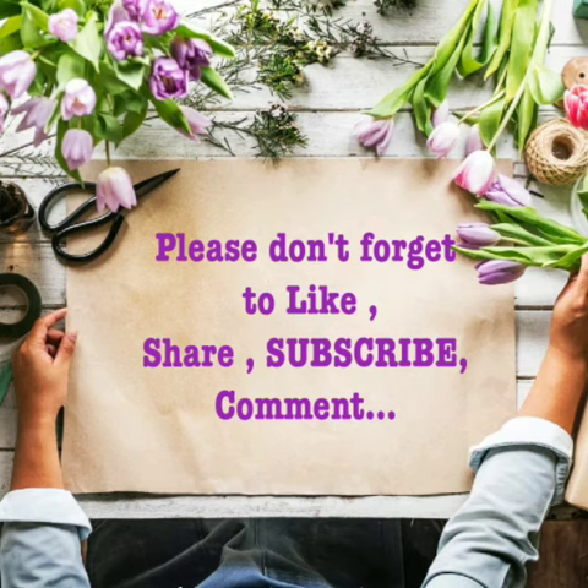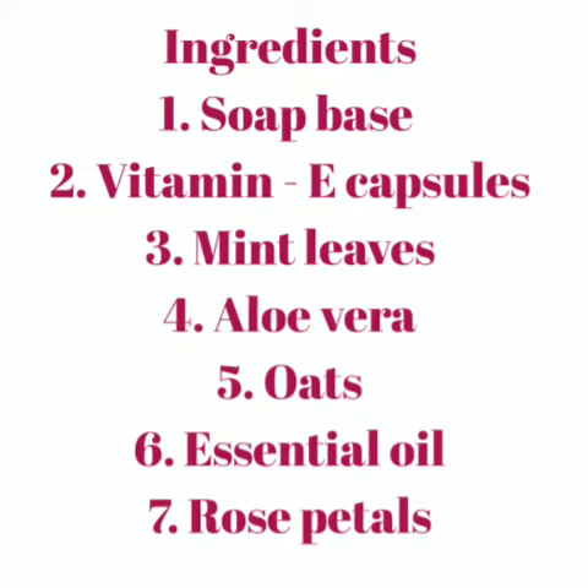Hey everyone, I've prepared a DIY soap today. Please don't forget to like, share, subscribe, and comment on my channel. The ingredients required are soap base, vitamin E capsules, mint leaves, aloe vera, oats, essential oil, and rose petals.